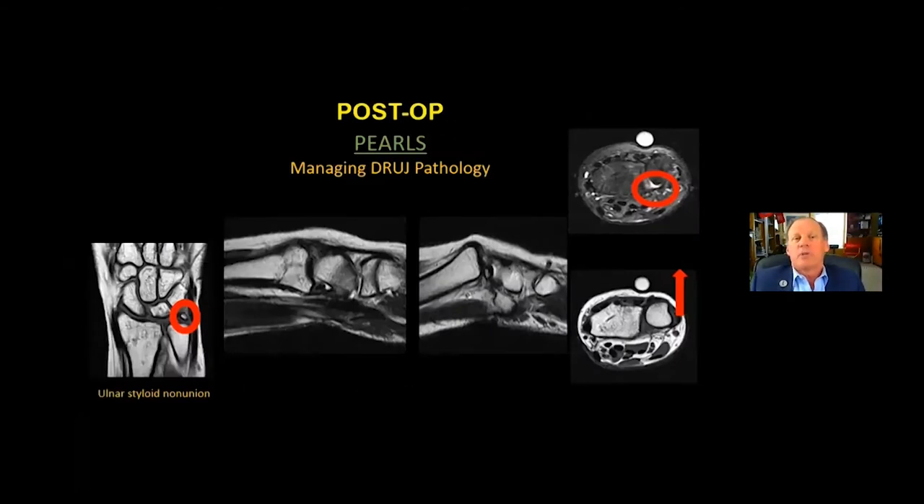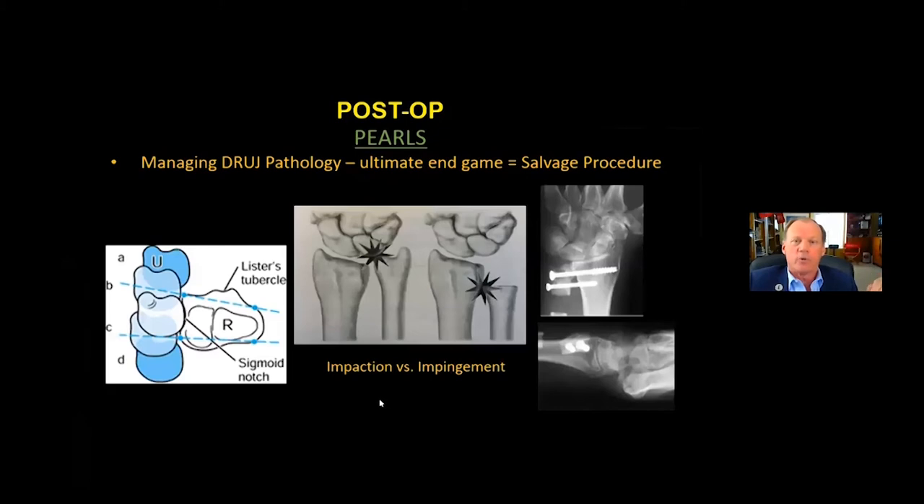Post-op management also has to focus on the distal radioulnar joint. A patient referred with a large ulnar styloid fragment — the lateral MRI shows dorsal subluxation of the distal ulna relative to the radius. Sometimes managing that leads to a salvage procedure, the Sauvé-Kapandji procedure. It's important to distinguish between ulnar impaction — the ulnar head crashing into the carpus — versus ulnar impingement, the distal ulna post-resection crashing into the distal radius.